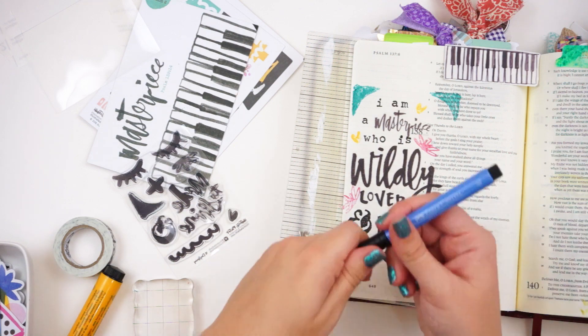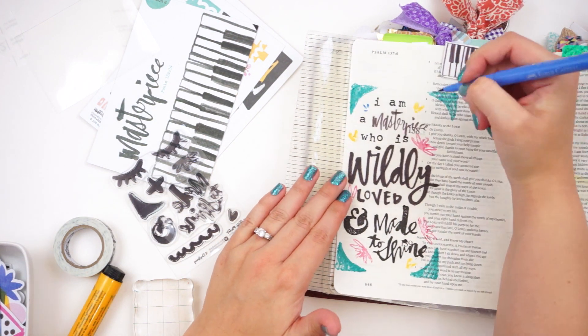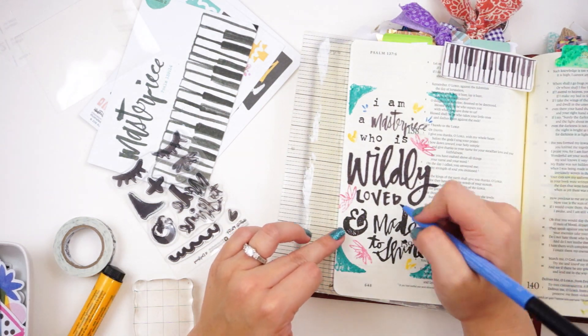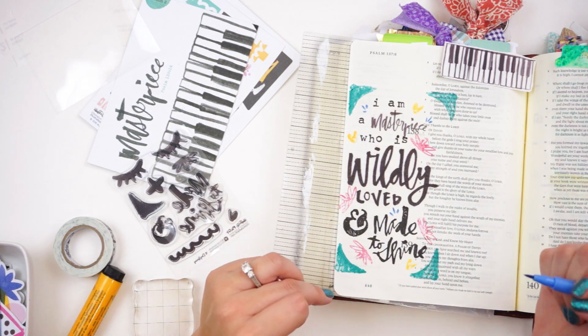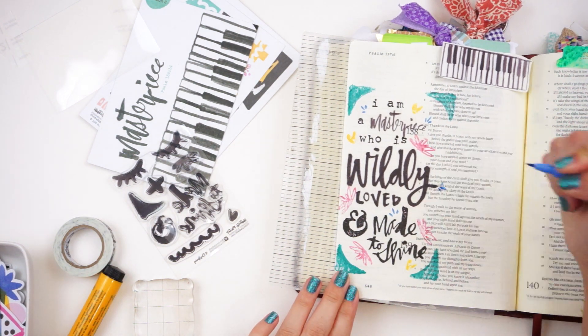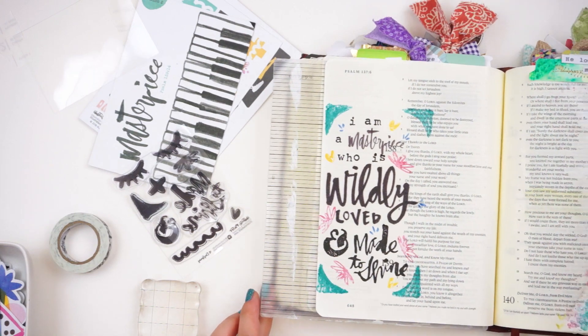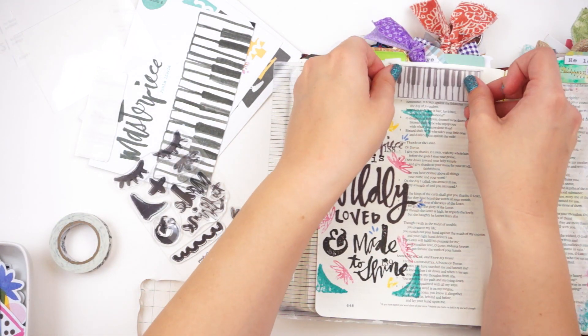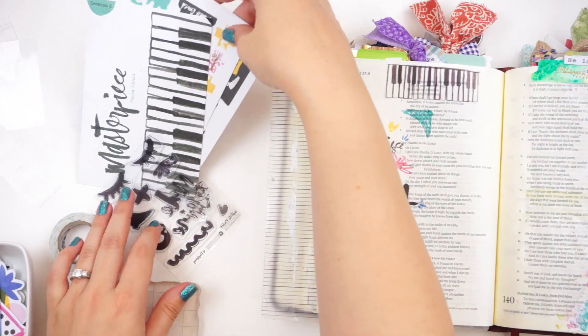If you guys have any questions or comments be sure to leave those down below - I do answer those. If you have questions about stamping with the brush markers or printing on label paper or using the stamp platform, a lot of times I do have videos already on a lot of that kind of stuff, so check out my Tip Tuesday playlist. I have things in there for you guys - look back in some of my video history. A lot of times I'll reference you to a video I've already done if that's what will answer the question.